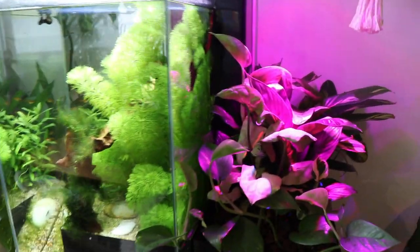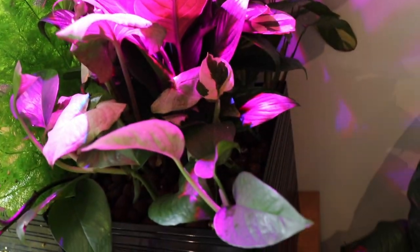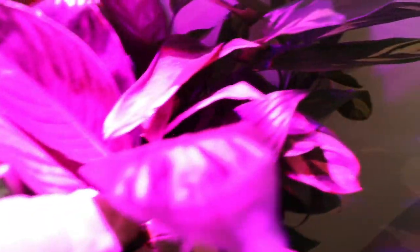Golden Pothos. We've got Fish Tank No. 2 here. This is Aquaponics, so we've got some Devil's Ivy in here. We've got the Syngonium. We've got Spathophyllums, and we've got some Calathea. A couple of succulents going on. We've got more Devil's Ivy, the Golden Pothos.